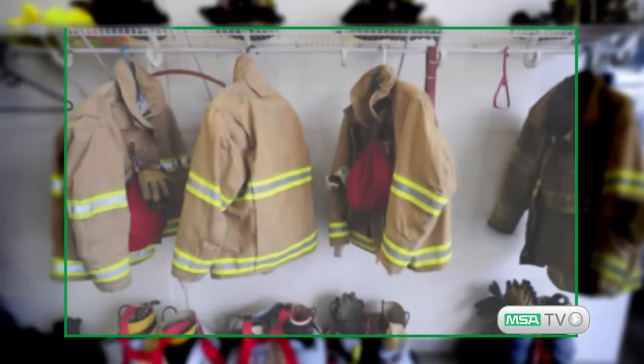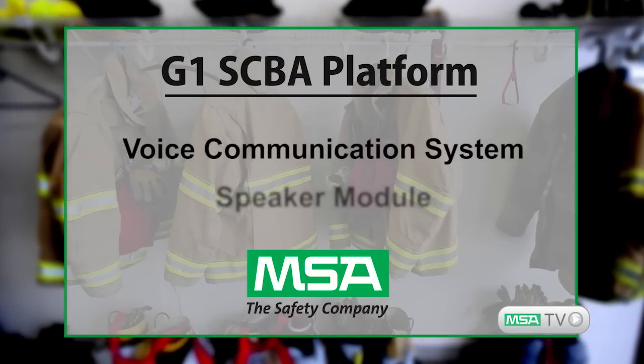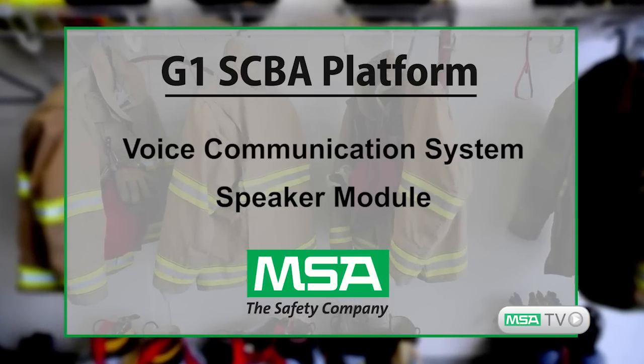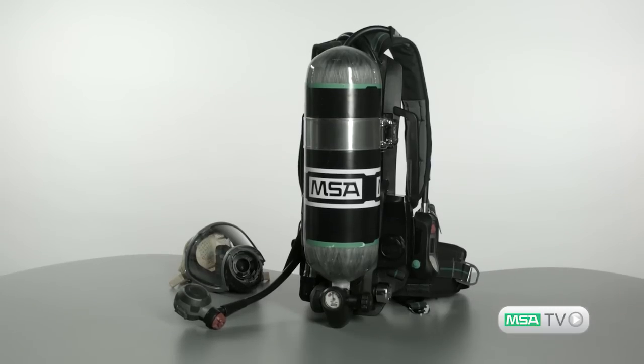Hi, I'm Henry Fonzie, Product Manager for the G1 SCBA. Welcome to another episode of MSA TV. Today I'd like to review the G1 SCBA voice communication system and speaker module components of the MSA G1 SCBA platform for firefighter breathing apparatus. The G1 SCBA speaker module provides each firefighter with MSA's best communication system ever.